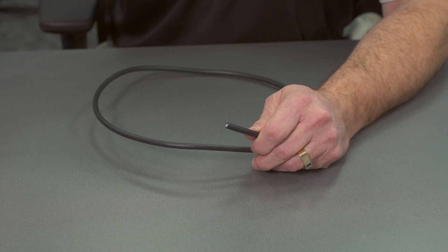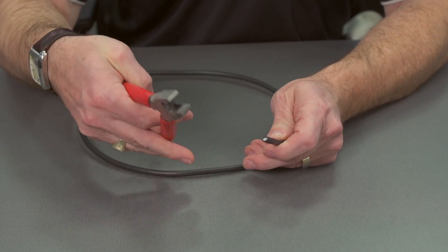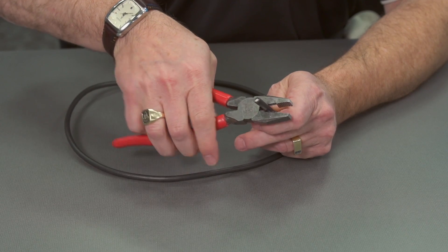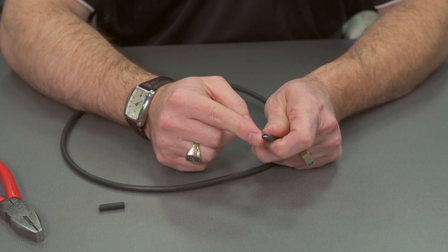Some people use a tool like a linesman's plier or even a side cutter. And they'll cut the cable, and what we see when we cut the cable is that it smashes the cable.